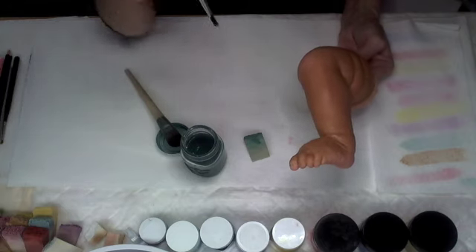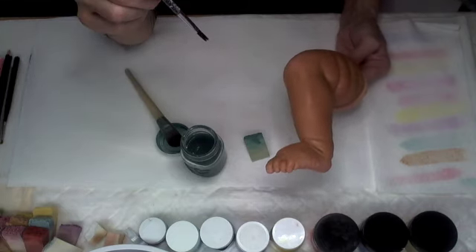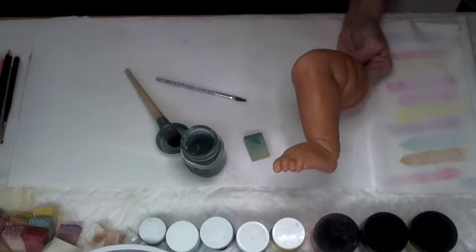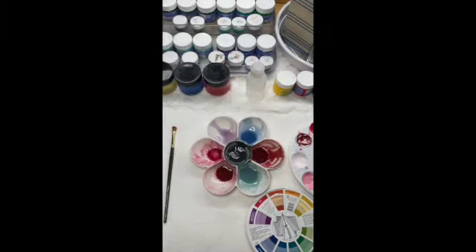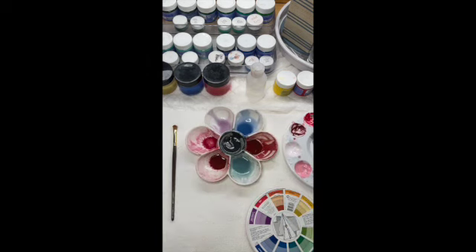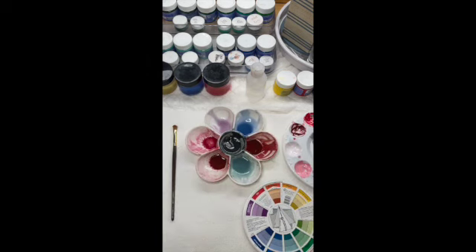I'm going to do this two layers, let it flash, bake it, and then come back with the next layer. Now we're moving on to doing a little bit of our base blushing. To do that I need to mix up the color a little better to the tone I'm looking for, so let me touch on a bit of color theory with the two colors I want to adjust.